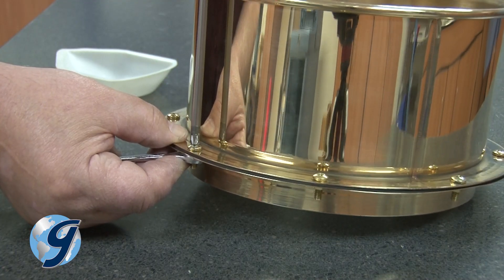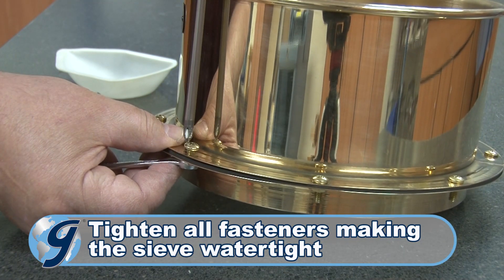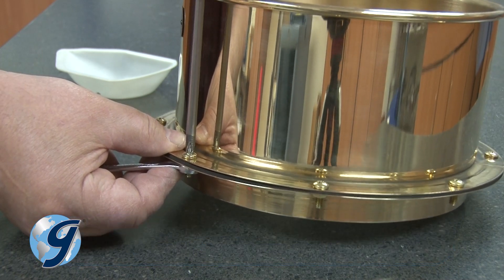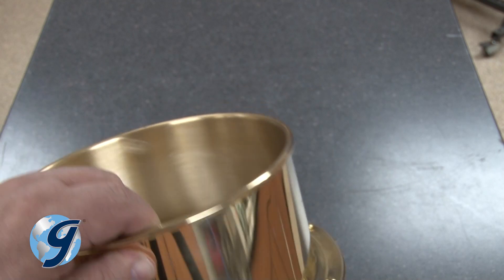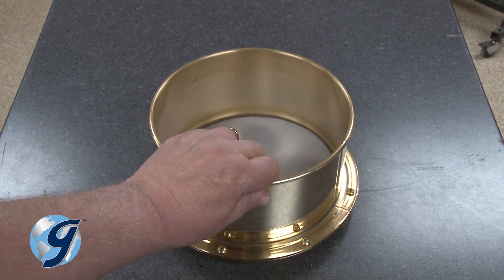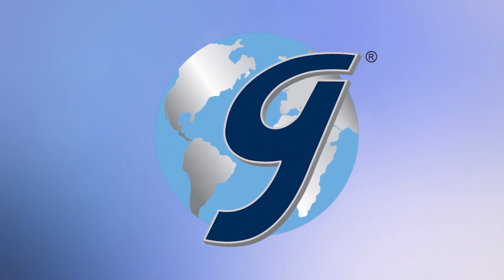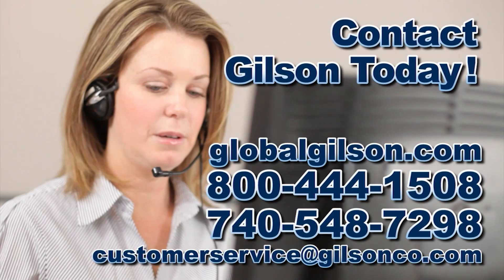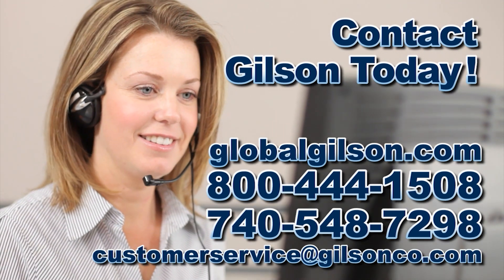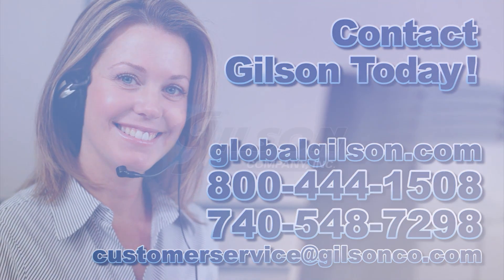Once completed, tighten all fasteners just enough to make the top and bottom section of the sieve watertight. Now your replaceable mesh wet wash sieve is ready for your next testing application. For any questions about replacing the mesh cartridge on a replaceable mesh wet wash sieve, or for any Gilson product, please contact Gilson customer service or technical support.